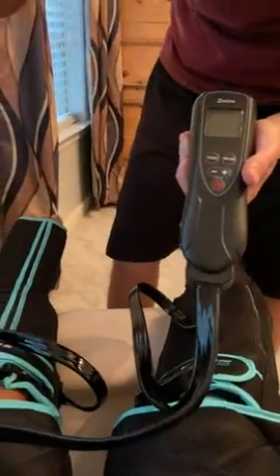And then the remote — there's a remote — and then the power cord.